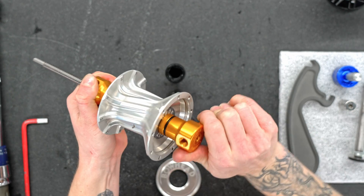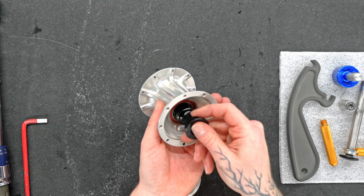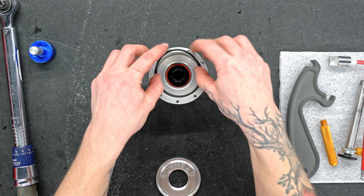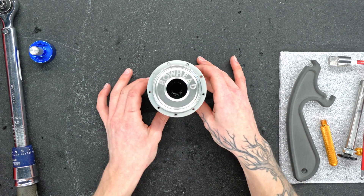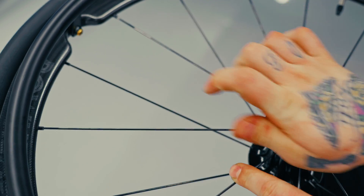Our third key feature is our serviceable hubs. We've designed these with Enduro bearings for longevity, reliability, and serviceability. They're made with 440C, which is the highest grade stainless steel, so they are ready for any environment — wet, dry, dirty, dusty, you name it, these bearings are up for it. They're like a fine wine — you get better with age.